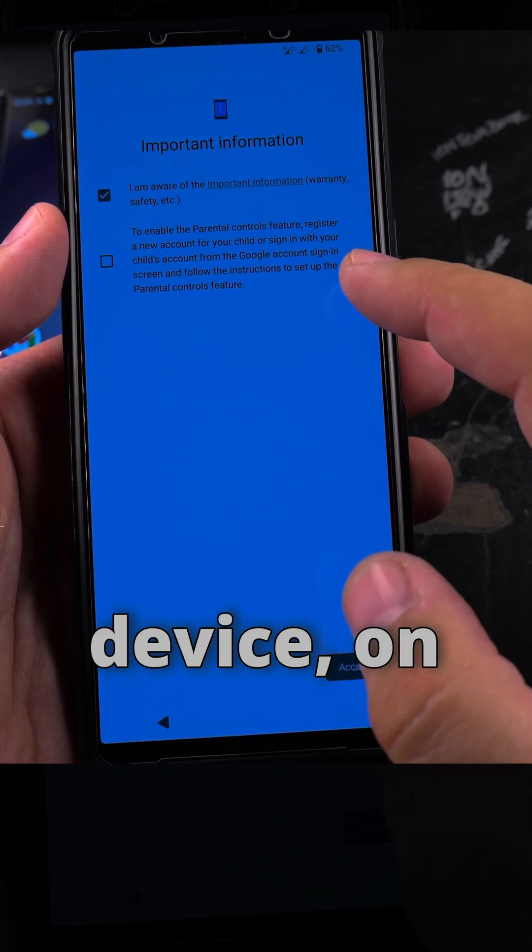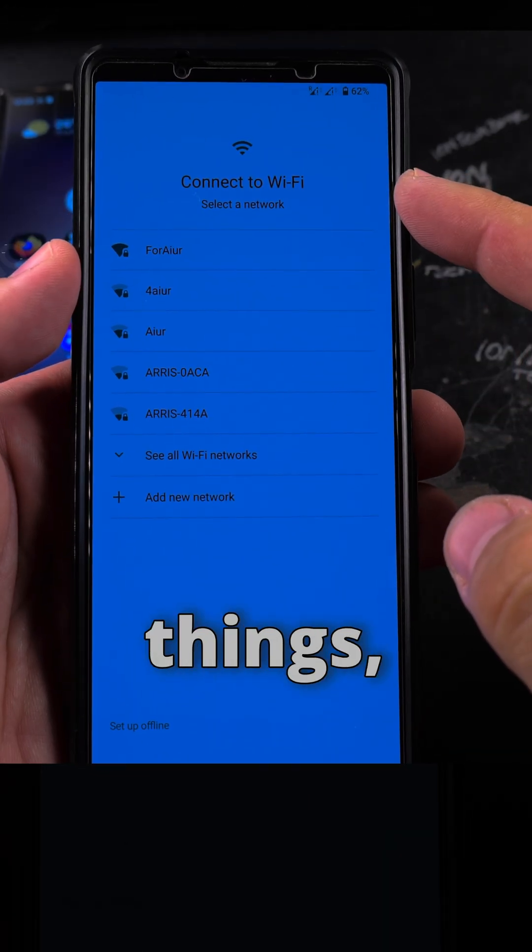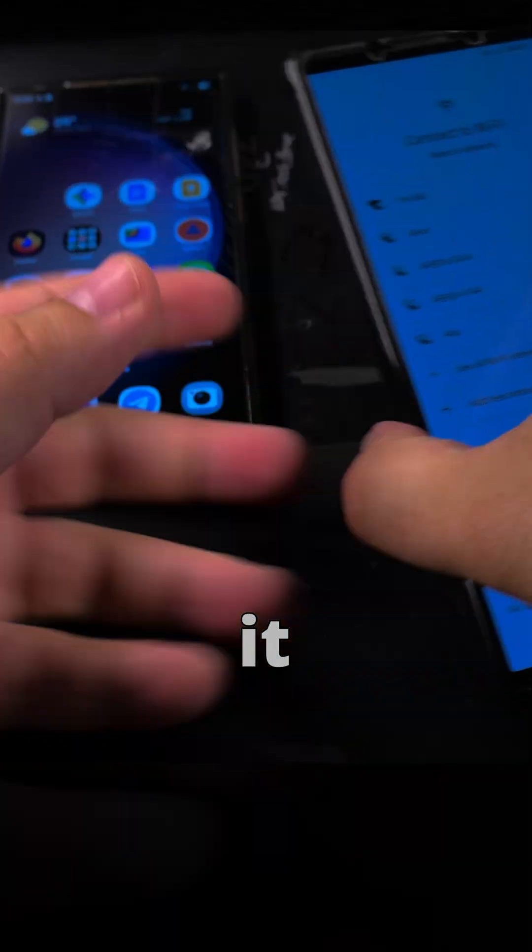This might be a little bit different on each Android phone, but not by much. You have to accept some things; the second check mark here — I'm not sure if I really need to accept it, but it continues.